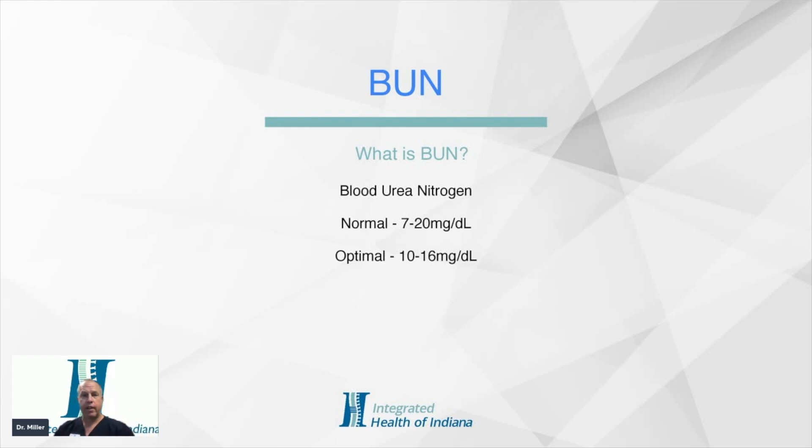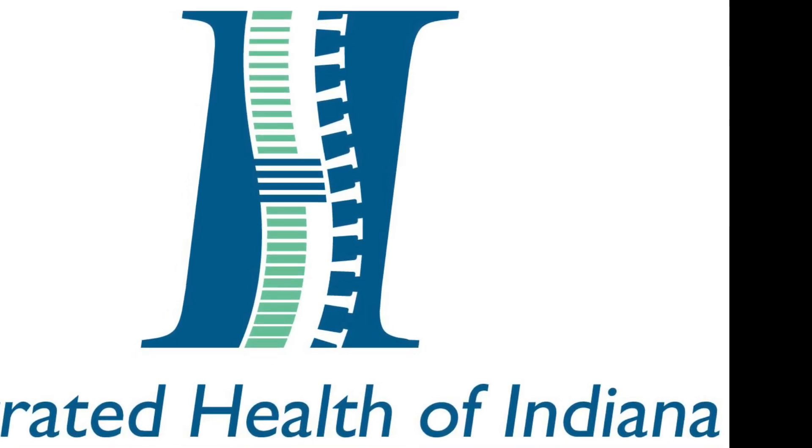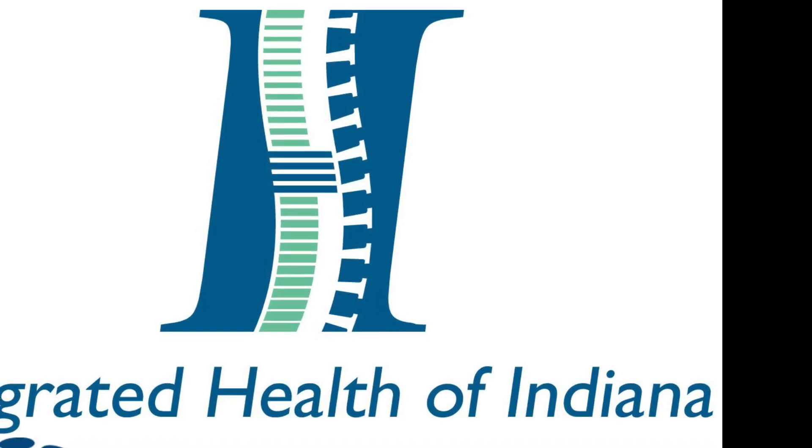And as always, we're here to help you. Thank you for taking this time to look into the health of you and your loved ones.